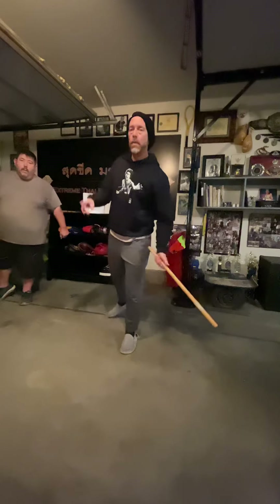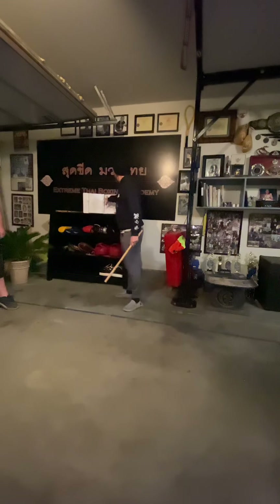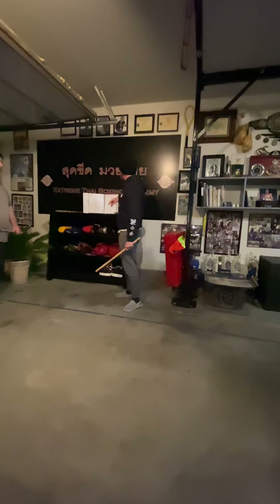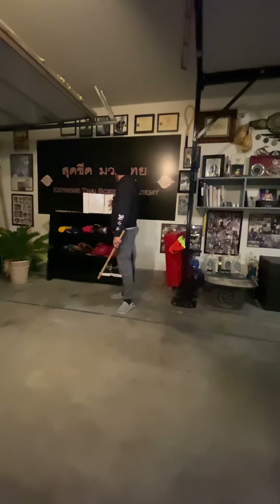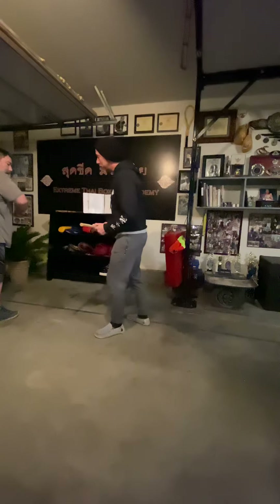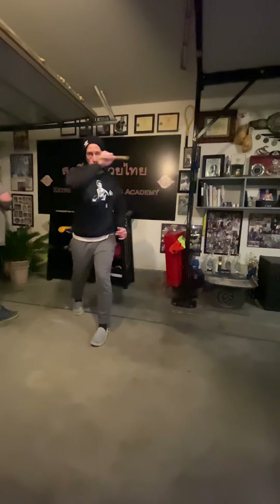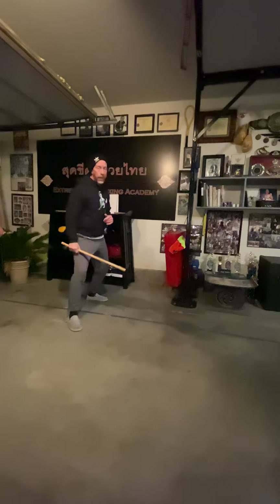Hey guys, Guru Adams here with my student Lonnie. Today we're working on stuff for his gray sash test. We've been doing the box pattern already, so now we're moving on to off angle four, which is the backhand low angle snake to arm bar. Angle one and two are forehand strikes; angle three is forehand at the hip; angle four is backhand at the hip.